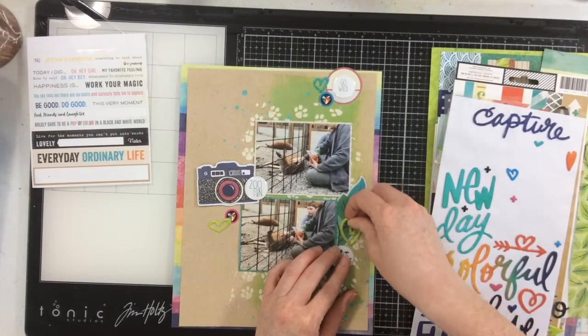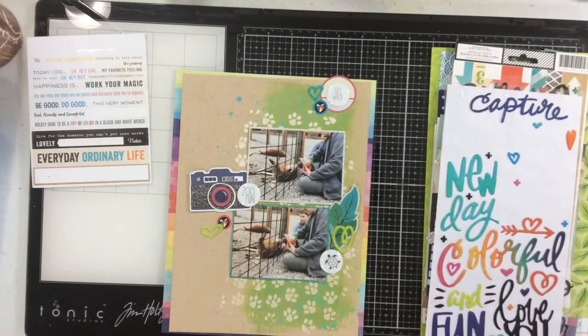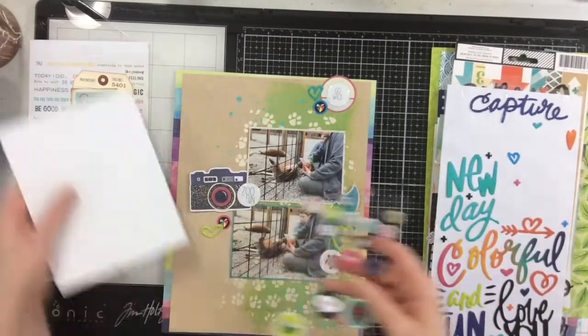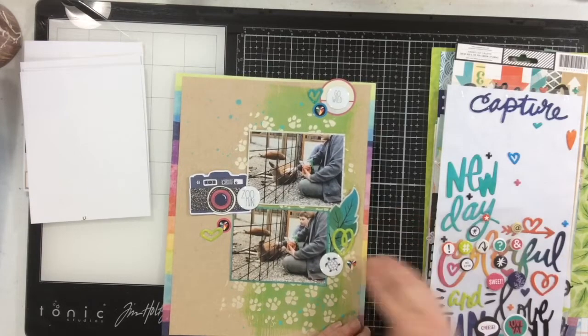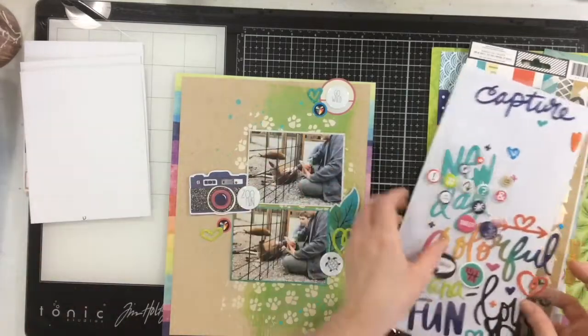That album is going to be more like my art album — just for me, because I love those pictures I took of the animals. I'll probably be working on that soon, so you'll get some traveler's notebook pages using those pictures. Now I'm adding some puffy stickers and some hearts to the layout.